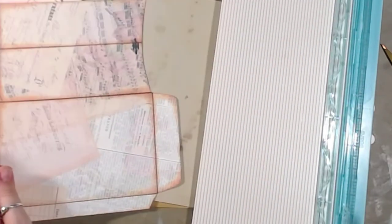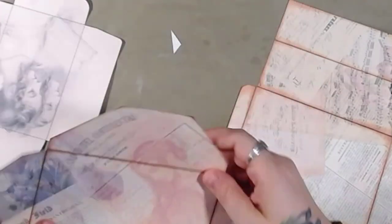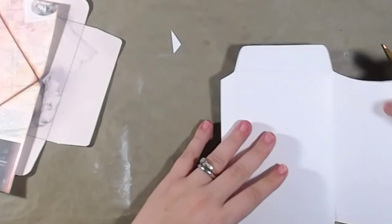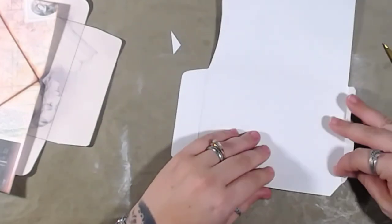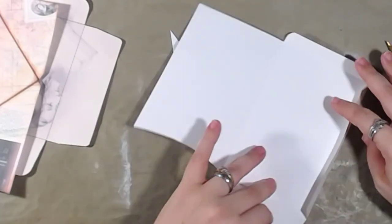I've spent two minutes making the envelope. Now let's decorate them, and I'll show you guys how to make the inserts too - we'll do that afterwards. Right now I'm going to fold all of this up.